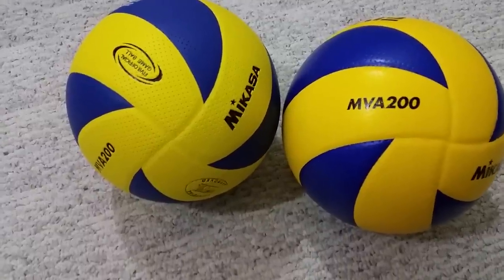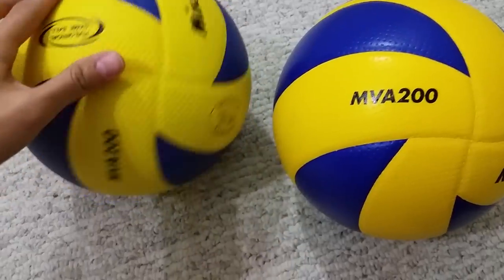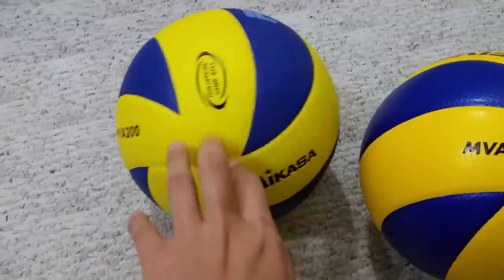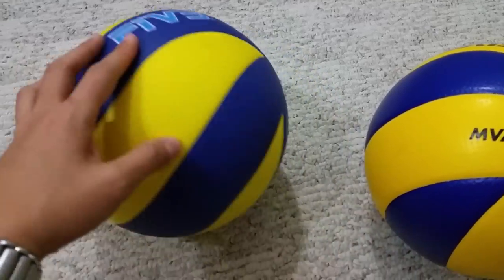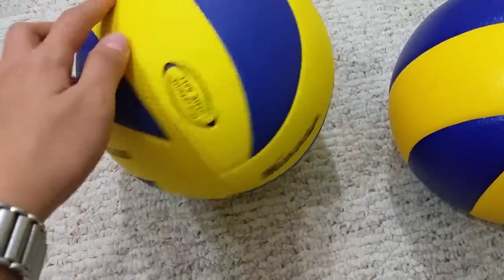I just want to share my experience when I bought this volleyball. I bought this MV200 Mikasa from a local sports club and I thought this was the original one, because it has 'made in Japan' on it and it just looks like a good ball.